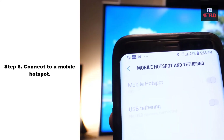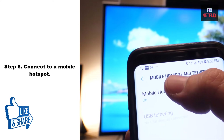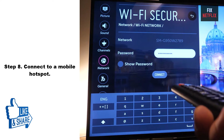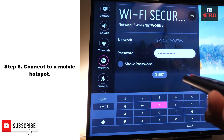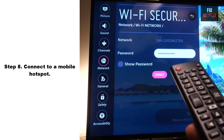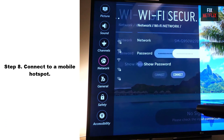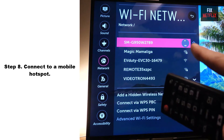Step 8: Connect to a Mobile Hotspot. If you are unable to connect your TV to the internet, you may be able to connect to a hotspot using your mobile device. A hotspot might be helpful if you have a temporary network outage or your streaming device is outside of Wi-Fi range.